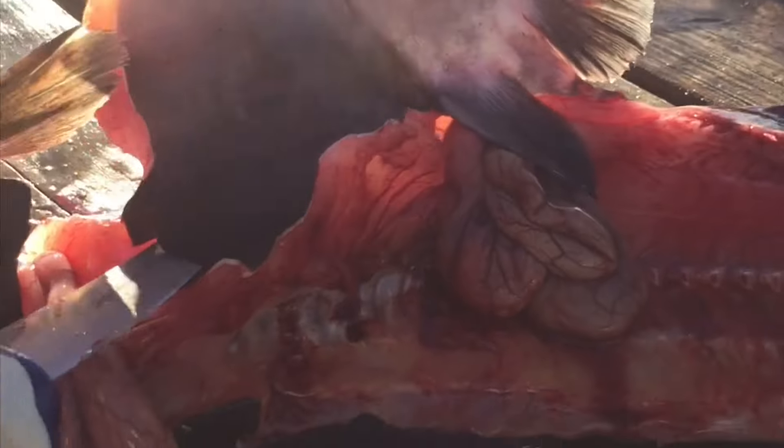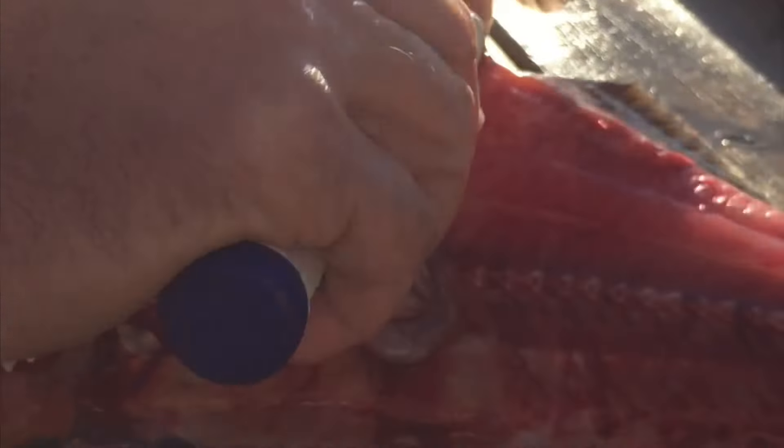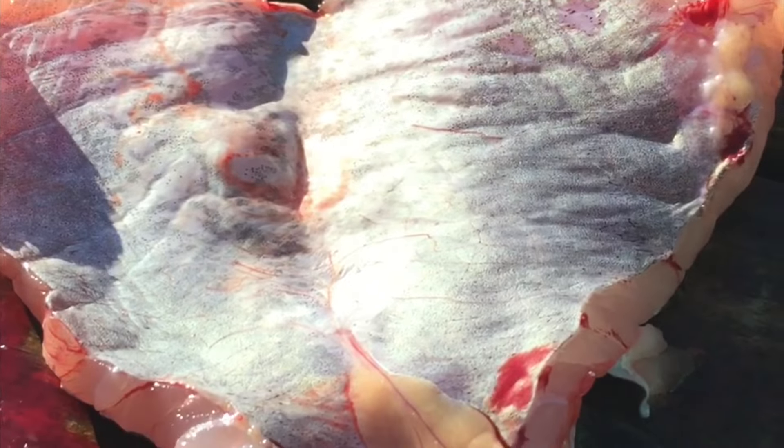Same on this side — get as much of that meat as you can, then follow those ribs all the way to that fin. And there's his belly. Now that you've got your fillets off, it's time to get the skin off.